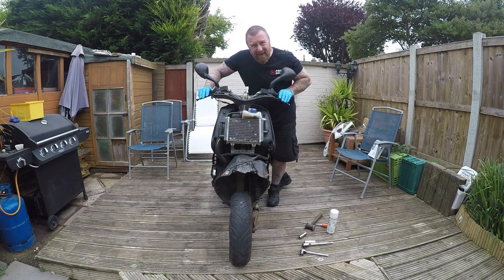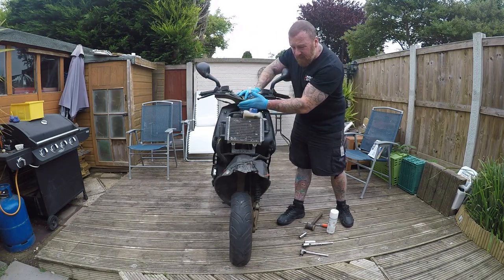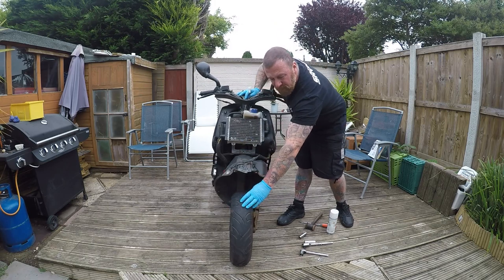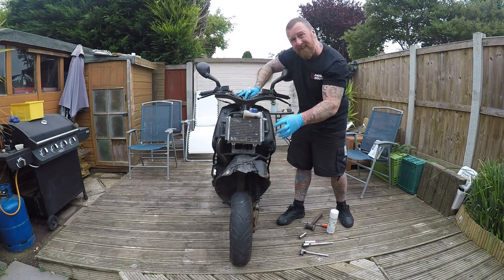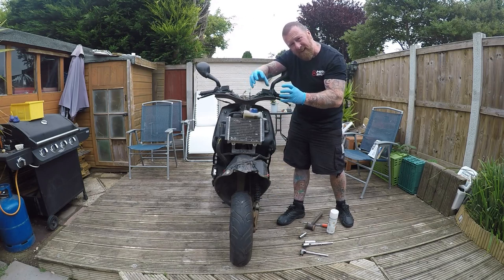I wanted to focus on the front end. Now the front end of the bike — this is the headstock, there's a bearing here and here. And then here's the front wheel, which is a bearing for the disc unit. The bearings are in there, it's one solid unit.